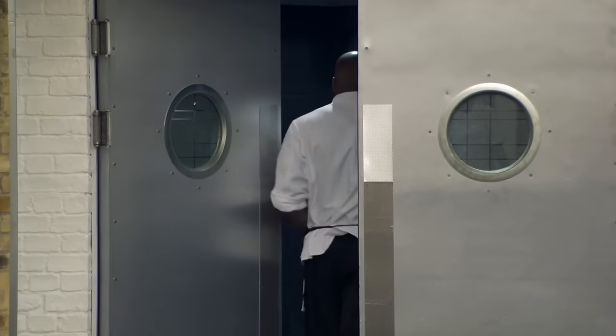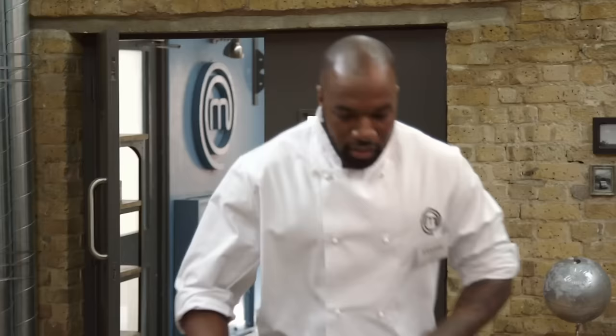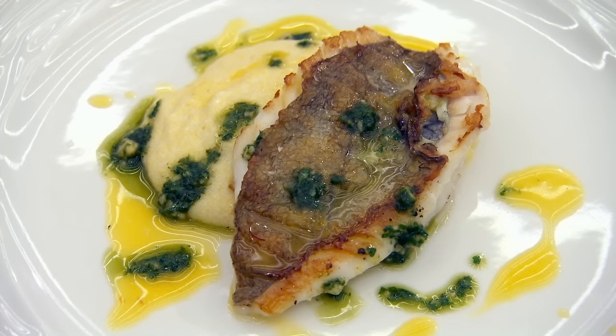Greg calls it a fabulous start. Kamal reflects that he's very happy but doesn't want the comments to go to his head. He wants to stay focused, and if he gets past the next round, then he'll be happier.